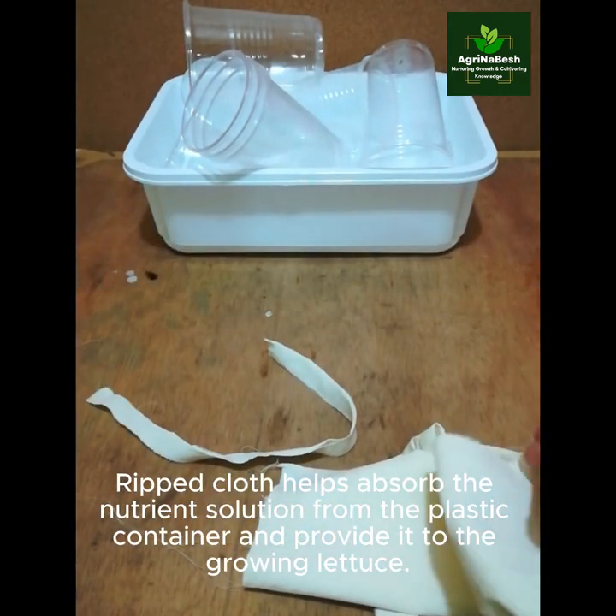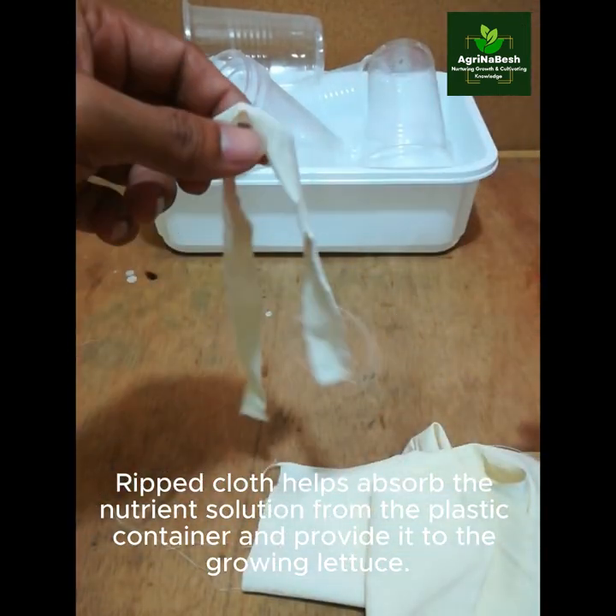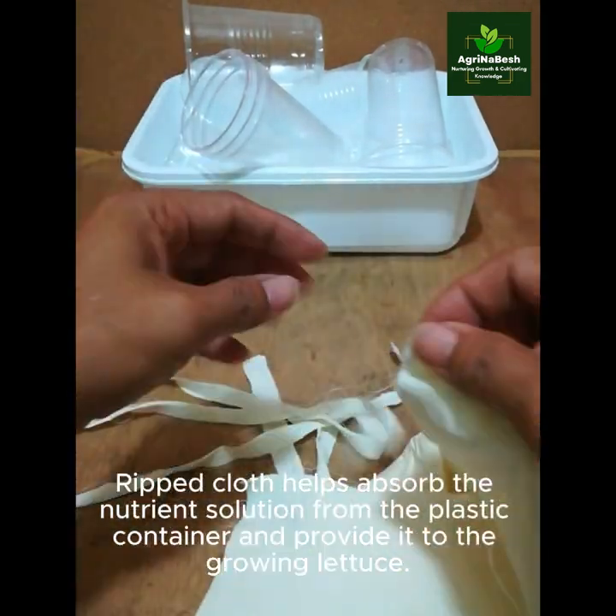Ripped cloth helps absorb the nutrient solution from the plastic container and provides it to the growing lettuce.